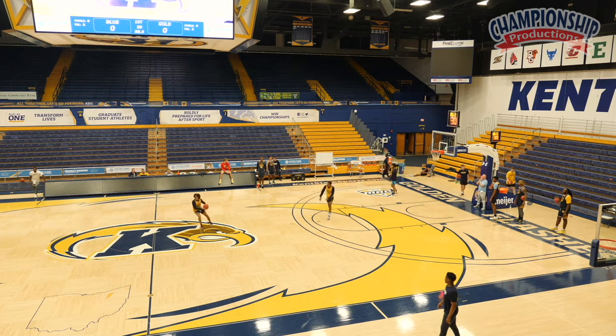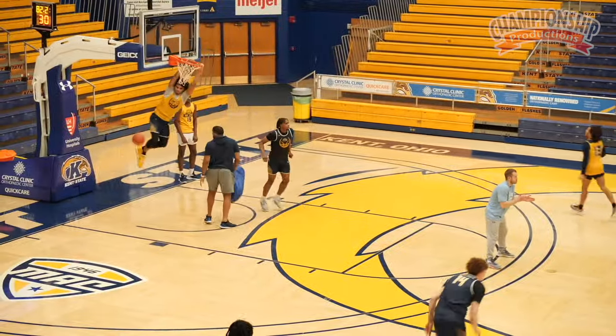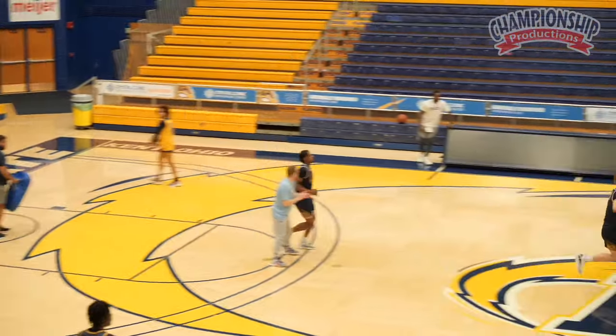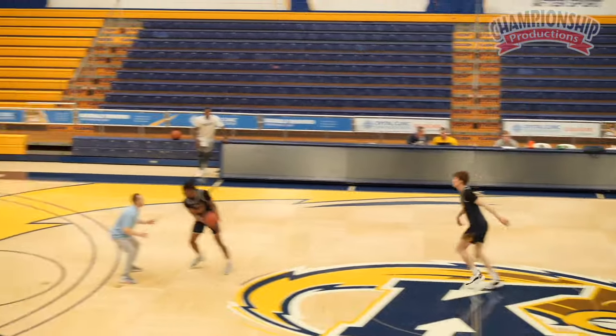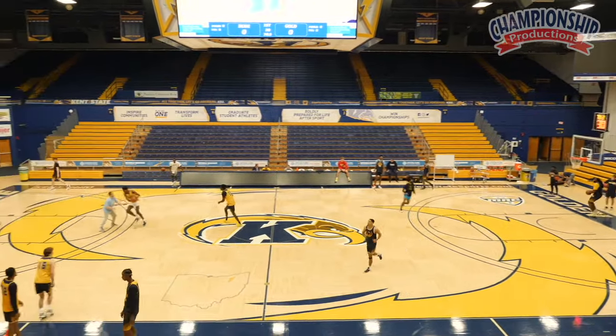Hard cuts. Good, Chris. Here we go. Let's go. Meet your passes. Good, Akeem.